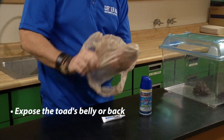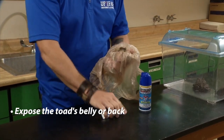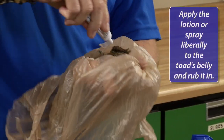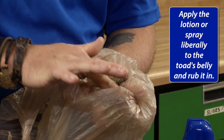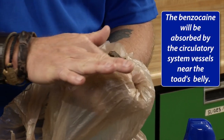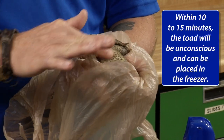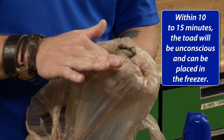Pull back the bag so that the toad's belly or back is exposed. Then simply take your ointment, or alternatively your spray, and apply it liberally to the toad's belly and rub that in. The benzocaine will be absorbed by the circulatory system of the frog — the vessels are very near the belly — and in 10 to 15 minutes this toad is going to be knocked out, at which point you can place it in your freezer.